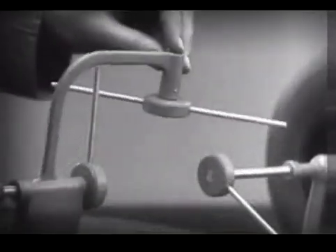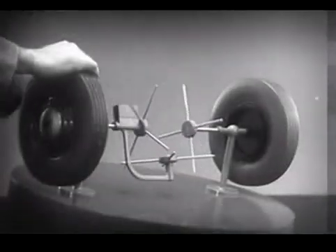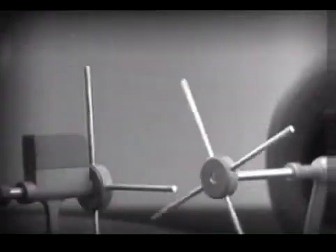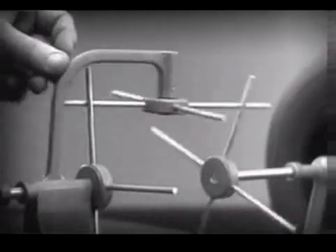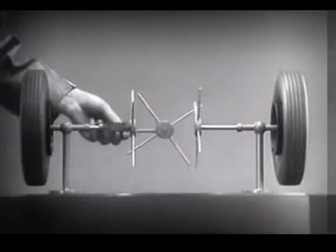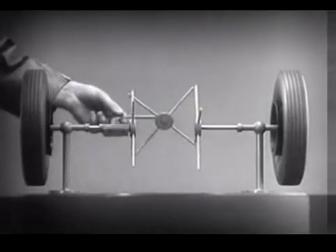We need another crossbar and more spokes to carry on the job. When we stop one wheel, the crossbars will continue to push the spokes of the free wheel around. As long as both wheels are free to turn, the bars do not swing on their pivot and the wheels move at the same speed. Now, we have the working principles of a differential.